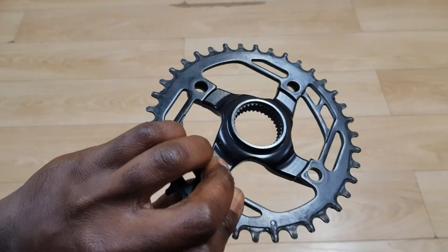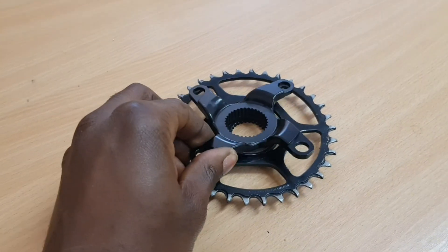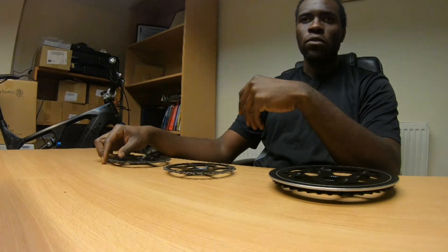Now that I can go to a 104 BCD, I can actually go to a 32-tooth — similar to the M400 and indeed similar to other mainstream e-bike motors out there. We'll pan over to the bike and I'll show you exactly what the installation requires, and then we'll go from there.